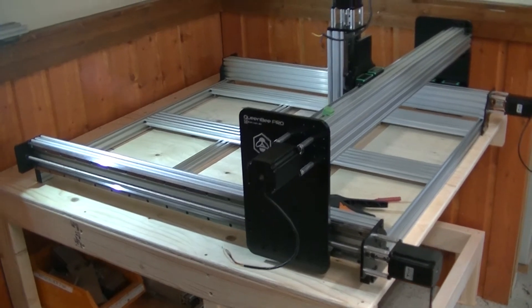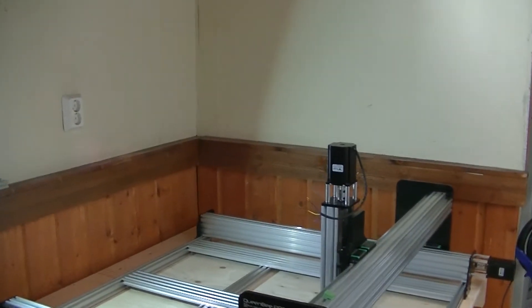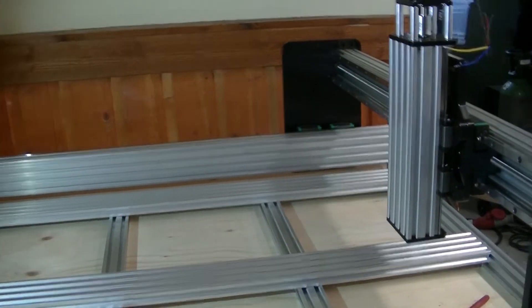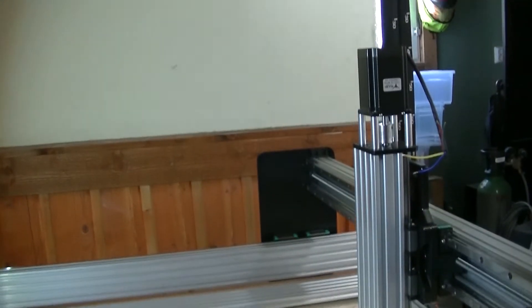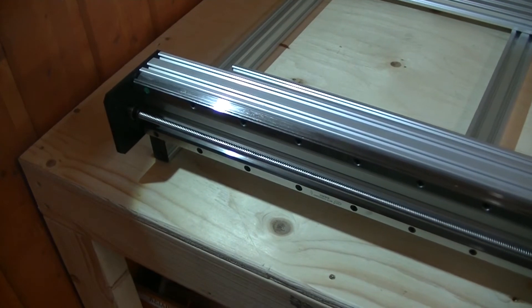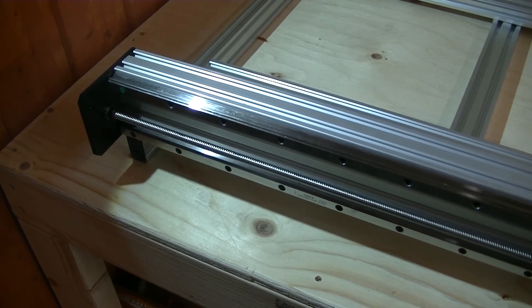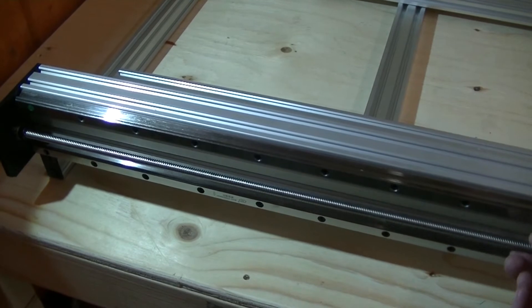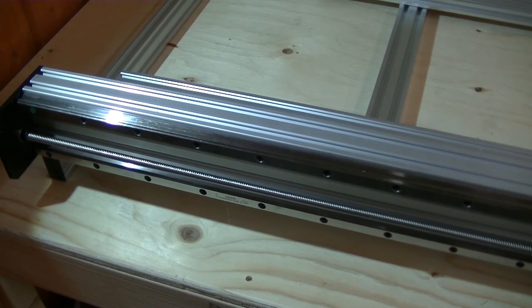As it sits right now, the mechanical assembly is around 90% complete. There are still some small adjustments left — most notably making sure everything is square and parallel — and that will be done after the stepper motors are hooked up and the controller is running, so I can jog all the axes. Also, tensioning the lead screws, because this machine contains something called the Tingle tension system — basically a guy with Tingle as a last name figured out how to tension these screws so they don't whip around as much under high RPM.